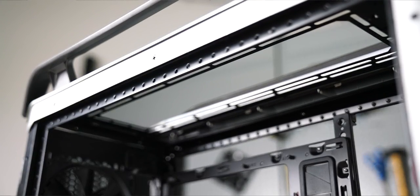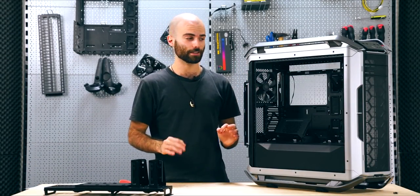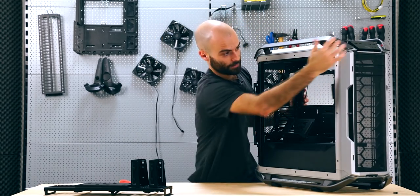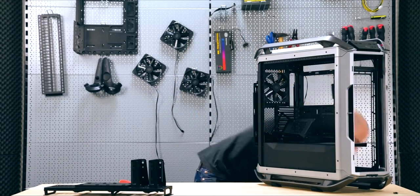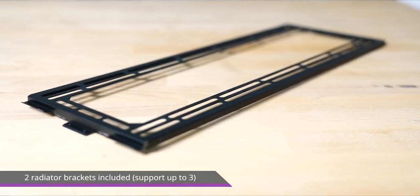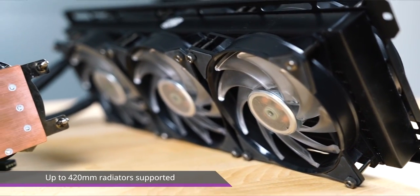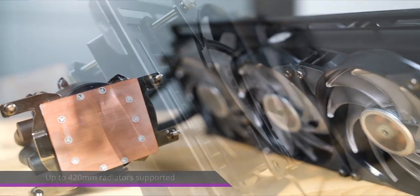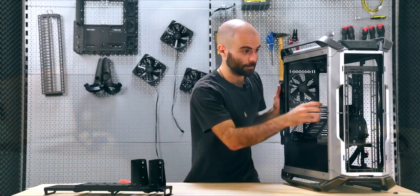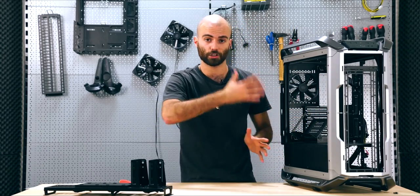Speaking of crazy stuff, let's talk about water cooling, because the water cooling potential here is ginormous. Removing the top panel and front grill, we have one of the two included 420-millimeter radiator brackets that you can use even sandwiched, with fans on one side and the radiator on the other, to achieve up to 10 centimeters of clearance for a push-pull configuration. These brackets can be detached and mounted on the top, front, and even bottom of the chassis if you want to go for a chimney layout.